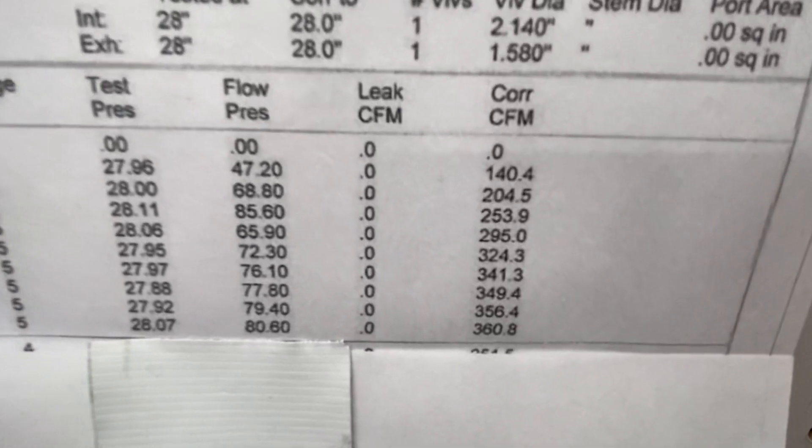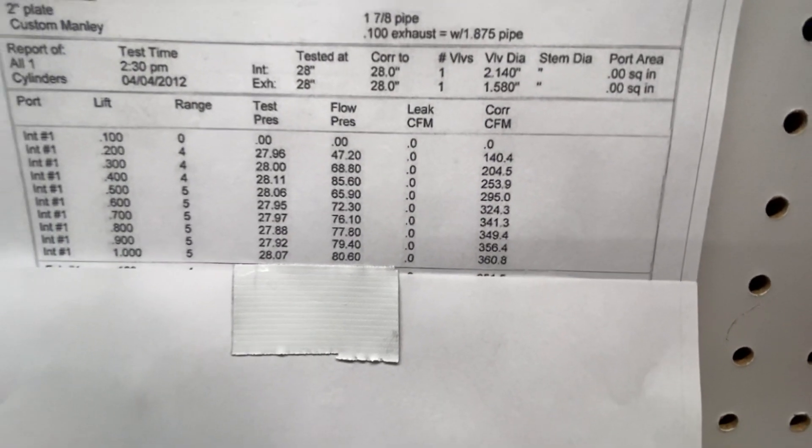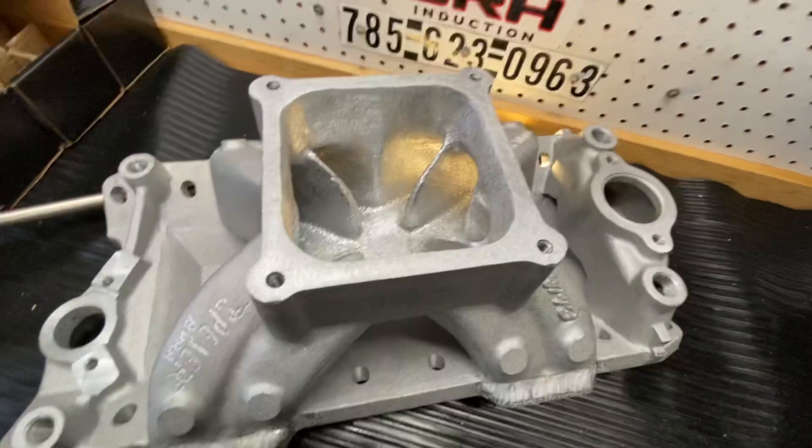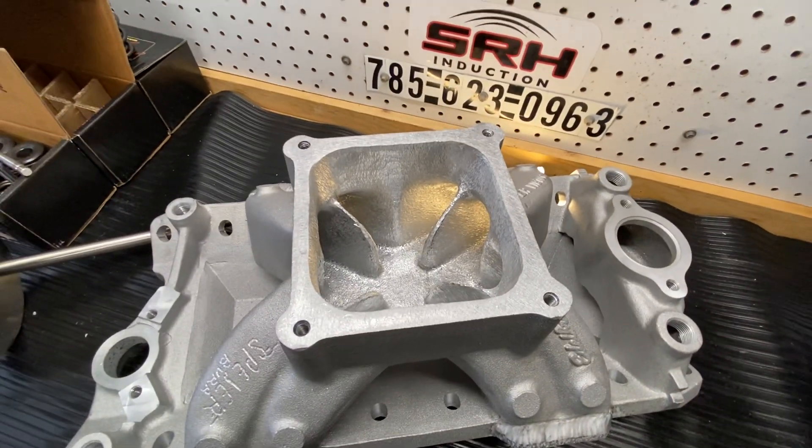Here is the flow curve of the V3 head. You can see at 500 lift, it flows 295, and at 800, right at 350. So the head moves a lot of air. This manifold will fully support it on a 437 or 440 — somewhere in that neighborhood.